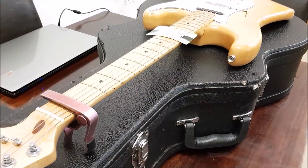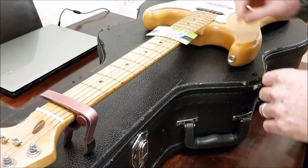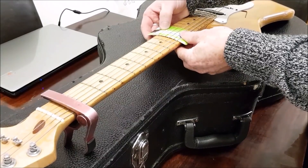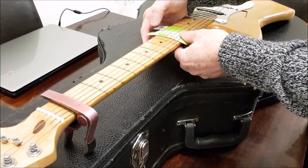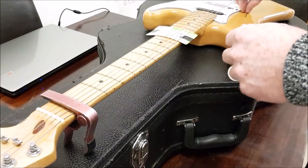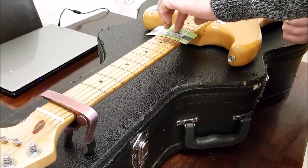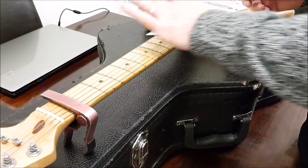So it's in position and it's got the curvature of the neck. You can hold it as you're doing it as well. That just holds it in position, and then as we do this we'll just put some pressure on it and make sure that it's not raising in the middle.